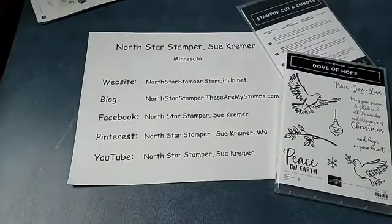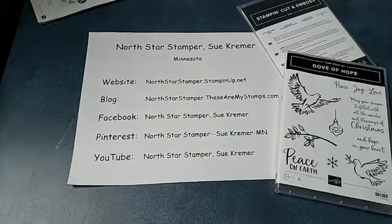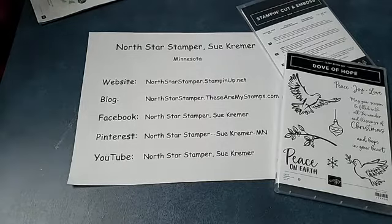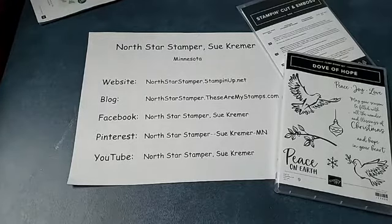Hello and welcome to North Star Stamper. I'm Sue Kramer. Today we're going to be talking about the Dove of Hope bundle that is in the mini catalog — the August through December 2020 catalog. I think I told you that's always my favorite part, is visiting with people even if we are virtual. Hello, thank you for joining me.